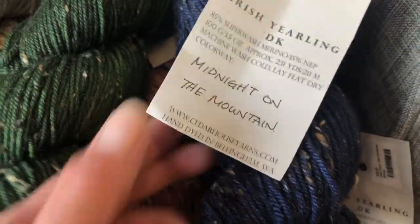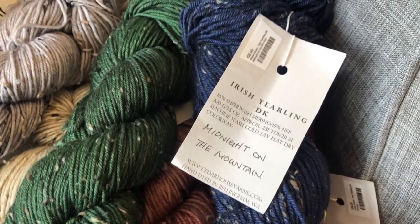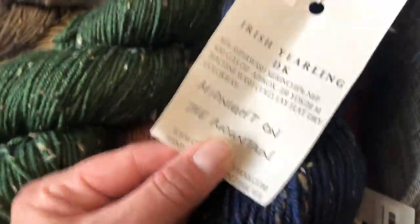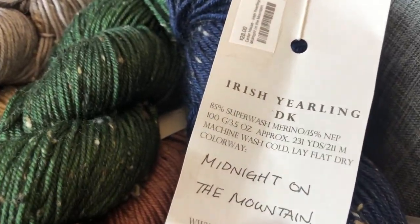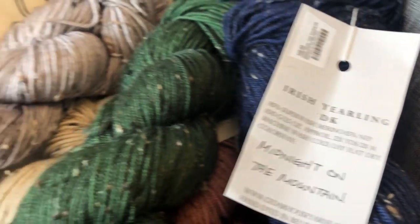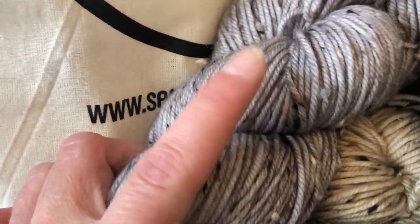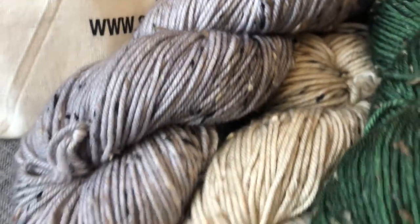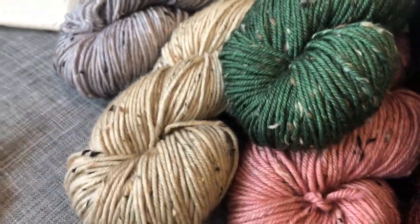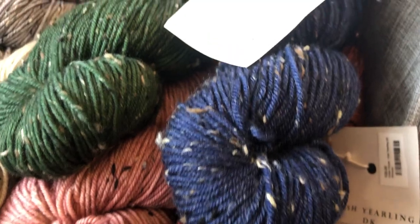This is hand dyed in Bellingham, Washington by Cedar House Yarns. The Irish Yearling DK is an 85% superwash merino with 15% nep. So what is nep? That's that little speckle you see throughout — it just means a tiny cloud of fiber, so you're going to get these little fluffs throughout.